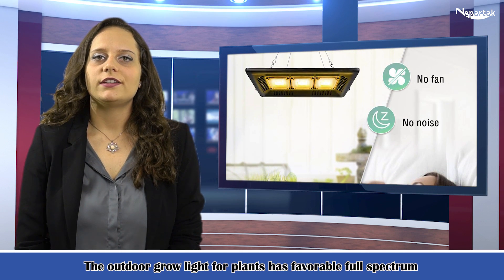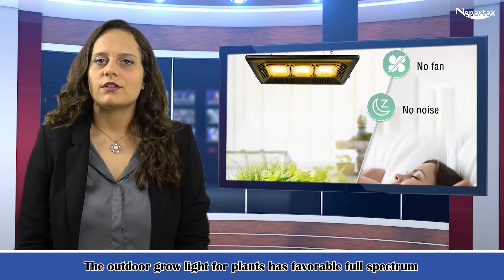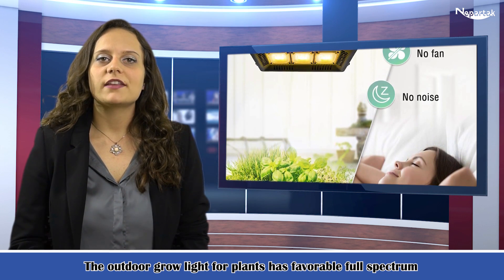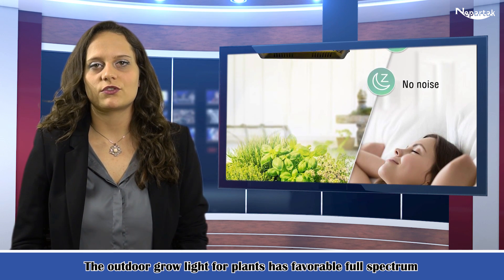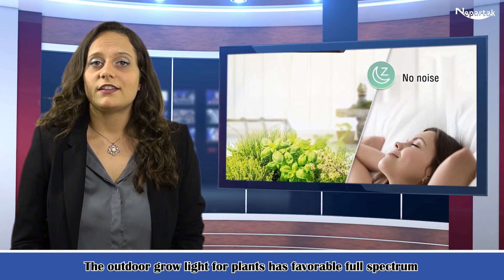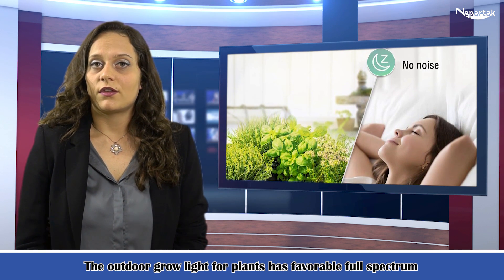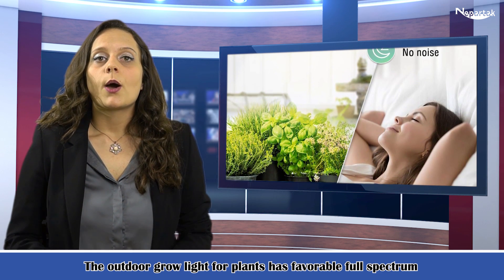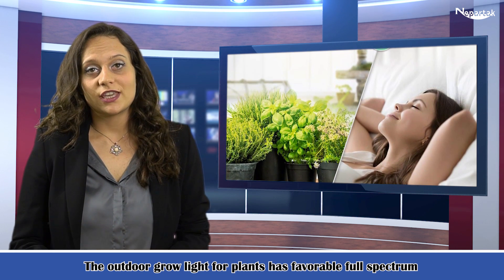The outdoor grow light for plants has a favorable full spectrum of 380 to 830 nanometers, which provides plants, veg, succulents, and flowers with natural sunlight that they desire at each growth stage. The 630 to 660 nanometer range promotes flowering, fruiting, and increases yield.